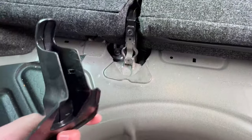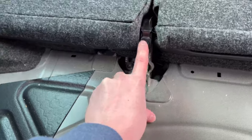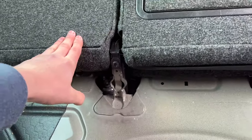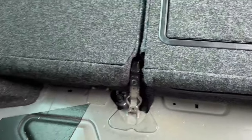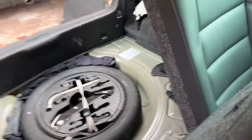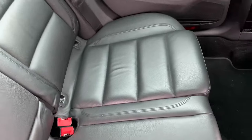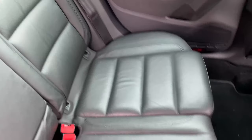So this cover pulls off here, which reveals this bolt, which I think lets me take that out. Who knows — let's give it a go anyway. I legitimately don't think I have the right socket to get that bolt out there. So what I'm going to do is make myself feel better and take the front piece out, because that means I've done something and I will feel better about myself.